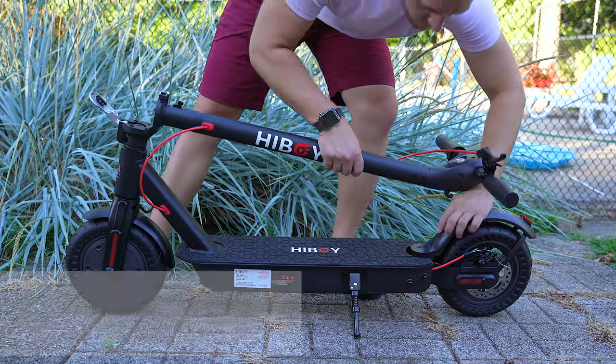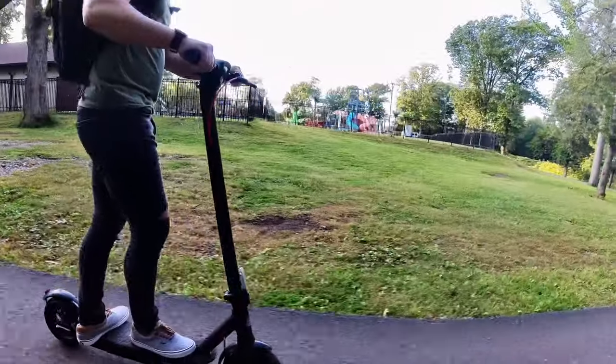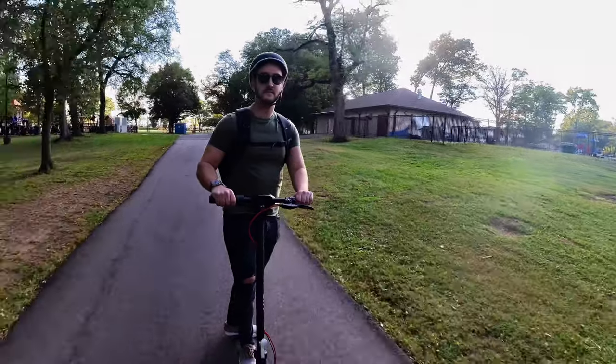The KS4 Pro offers an excellent balance of power, performance, and range in a sleek, lightweight scooter that only weighs about 38.5 pounds. That is pretty light for a scooter like this. The KS4 Pro is a very well-rounded electric scooter.